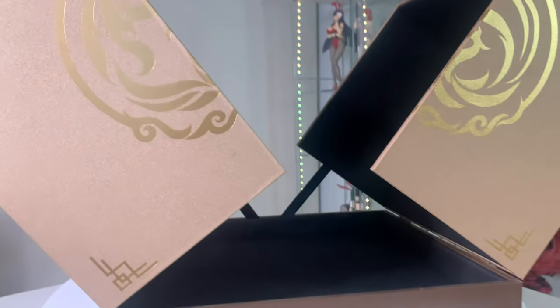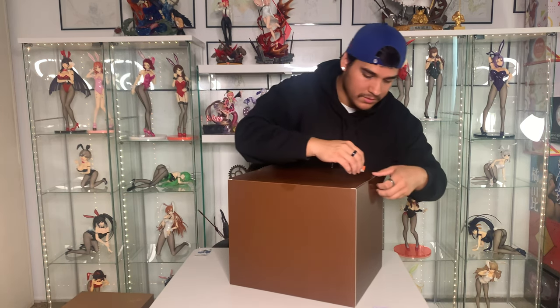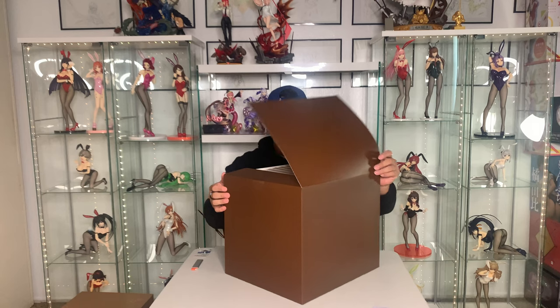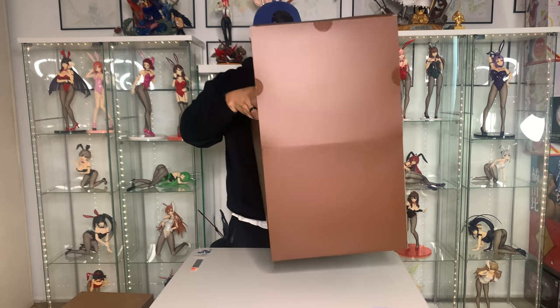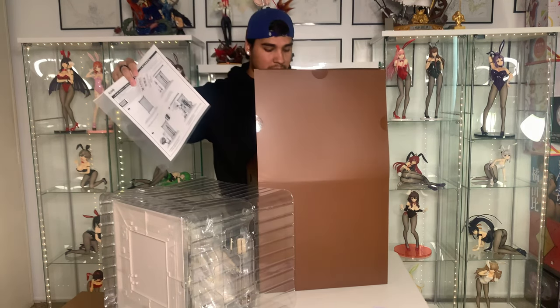Now we're gonna be opening this box and taking out where the figure is actually at. This inner box right here is actually dark brown. There are three sides of tape — one, two, three. I just gotta be careful because I want to keep this box too and I don't really want to bend or scratch anything. So yeah, this is the 1/7 scale Ningguang figure, and once I saw this figure I knew I had to pre-order it. Right here we have the instructions which will come in handy.